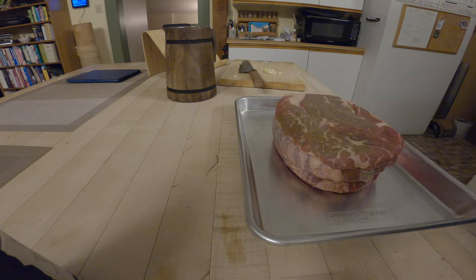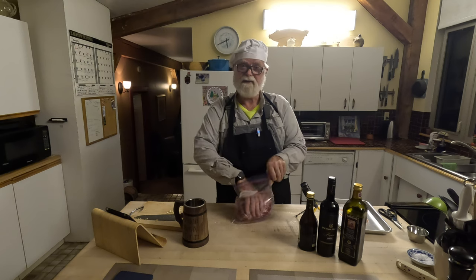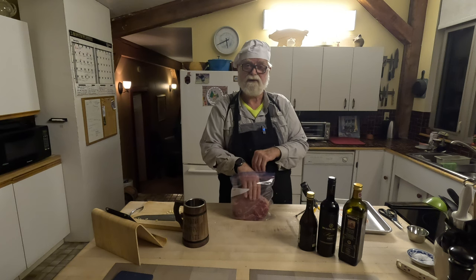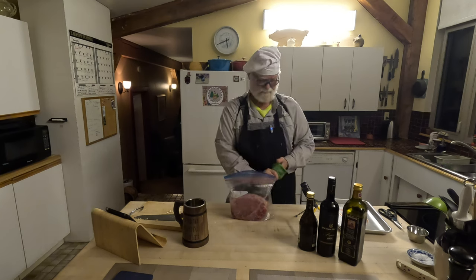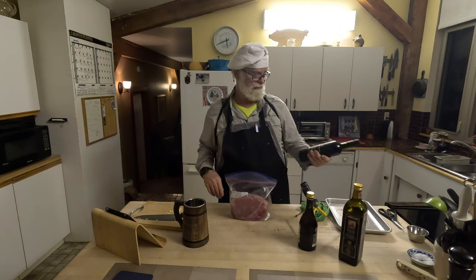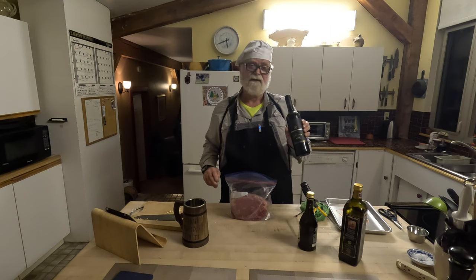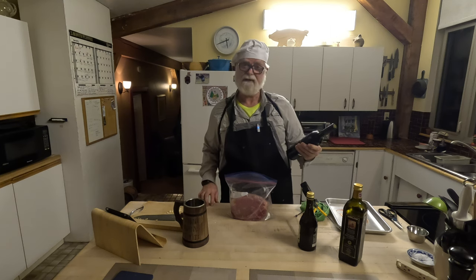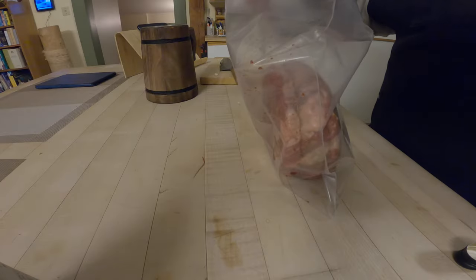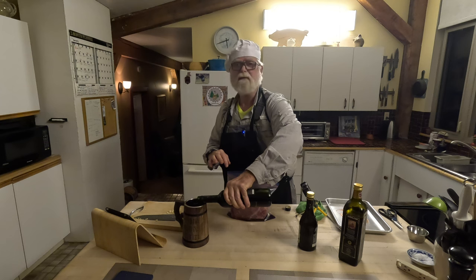There's our blade roast — let's slip it into the bag we're going to use to marinate. When you make your marinade, do not put salt in it, because salt will draw the moisture out of the meat and that's what you don't want. Let's get this mixed up. We're going to start with about a cup of red wine — I've got a Jackson Triggs Merlot here, a winery down in the Niagara-on-the-Lake region. We'll add about a cup, maybe a little more.